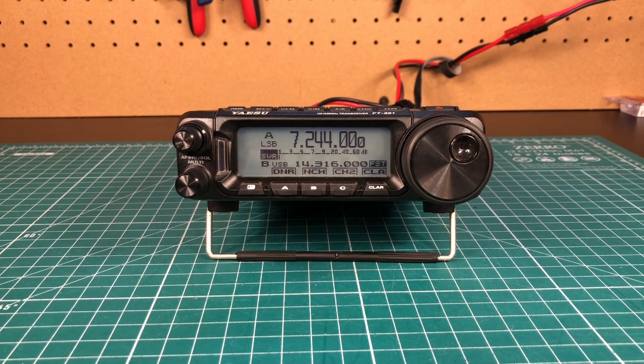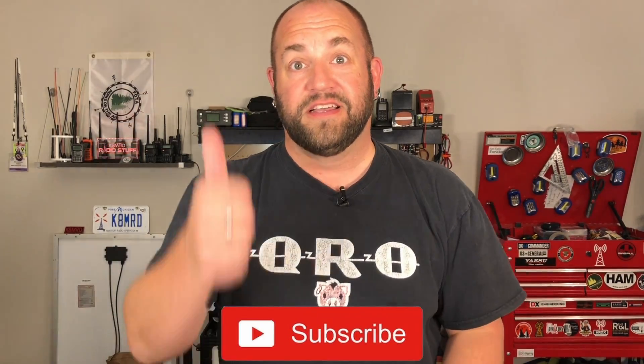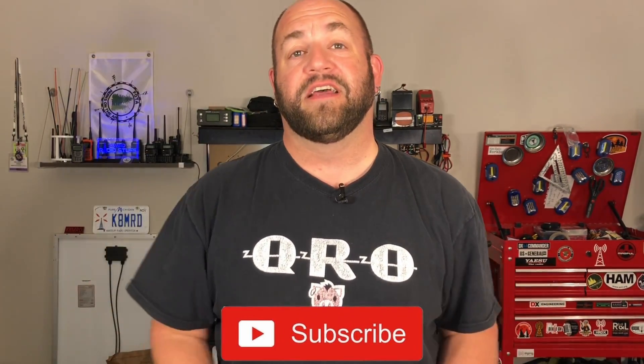And we're in business! That is a happy power-poled radio right there. Doesn't it look so much happier with this beautiful power pole mod on? Thanks so much for watching. If you find this kind of content helpful, hit the thumbs up, subscribe, share it. You can also follow me on Twitter at K8MRD. I'll see you again on another episode of K8MRD Radio Stuff.